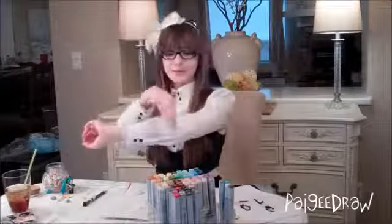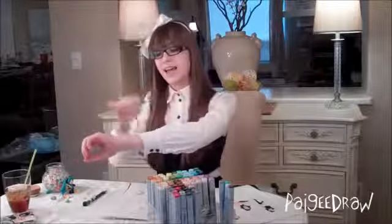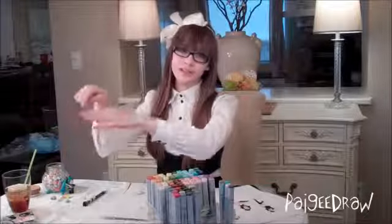For example, this would be a circle, line, line, circle here and just a circle for the hand with maybe some fingers sticking out.